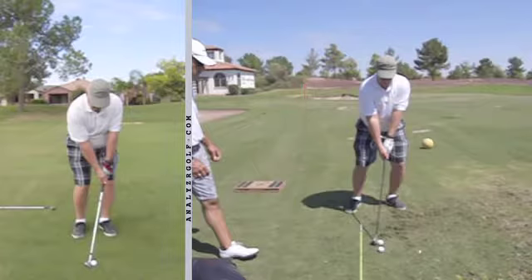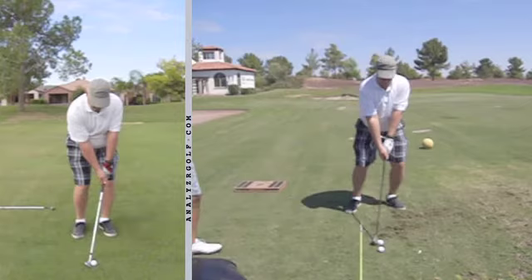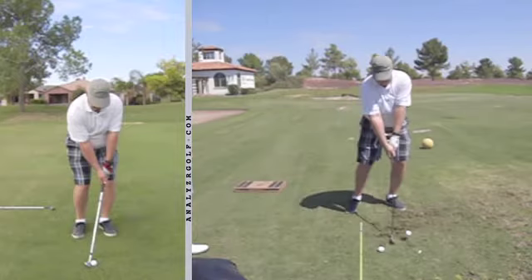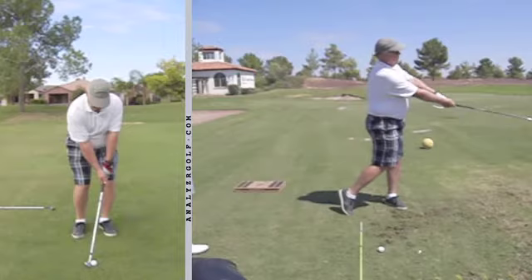So when you watch this little pitch shot, I've got an aim stick behind him here to encourage a little downward strike. You can see how this unhinging occurs into a nice looking leveraged impact condition, and then he lets his body and everything release and his hands are sustaining those alignments.